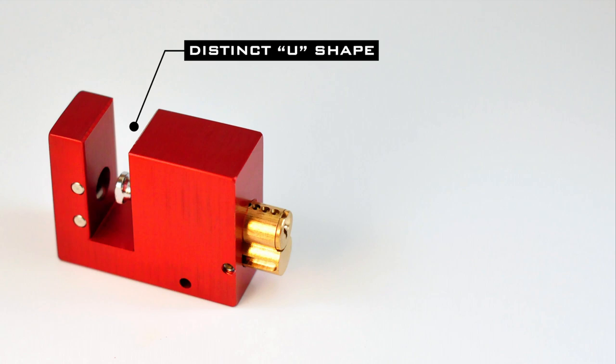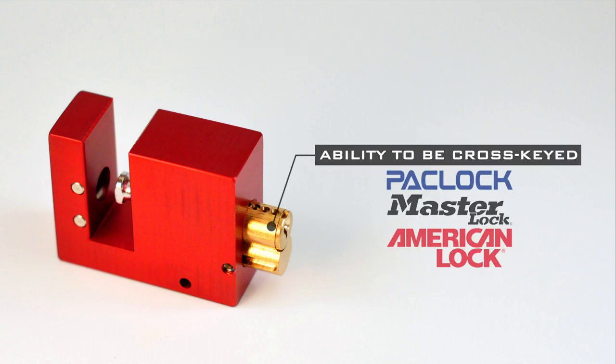The BlockLock is the only product with a distinct U-shape and ability to be cross-keyed into a large variety of other padlocks, including PackLock, Master, and American Lock. The BlockLock can also be Master and Grandmaster keyed.